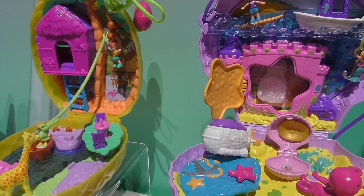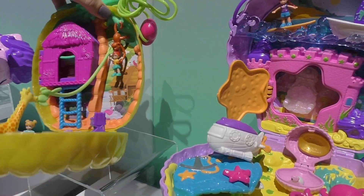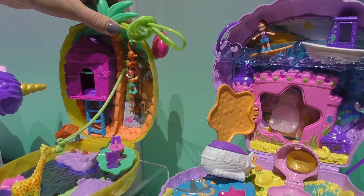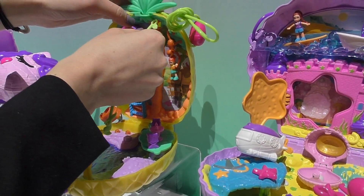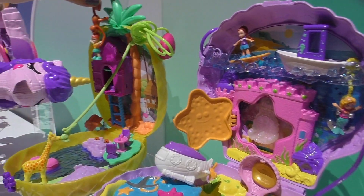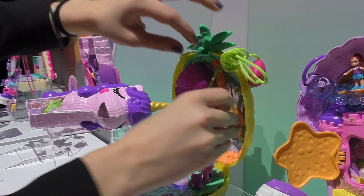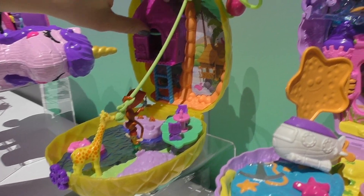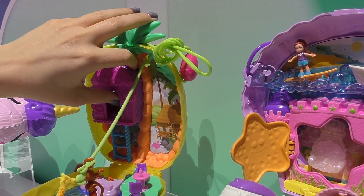And then over here, this is the pineapple — the pineapple is my favorite. I love that tropical pineapple theme. I actually love this one because it is a jungle theme, and you can actually see that the monkey is helping our friend Lila here to zip line. That's so cute! And of course we've got all these fun little environments that open here.